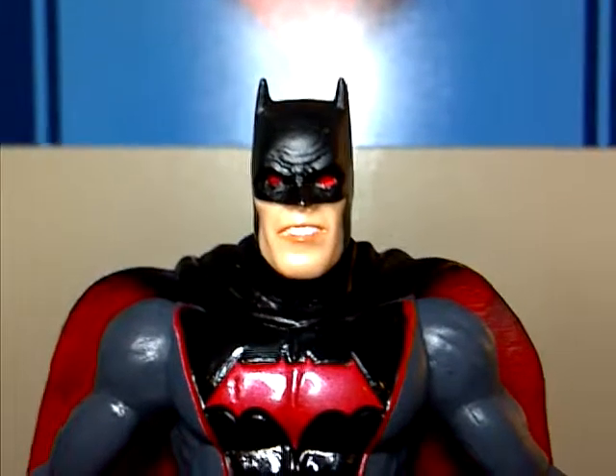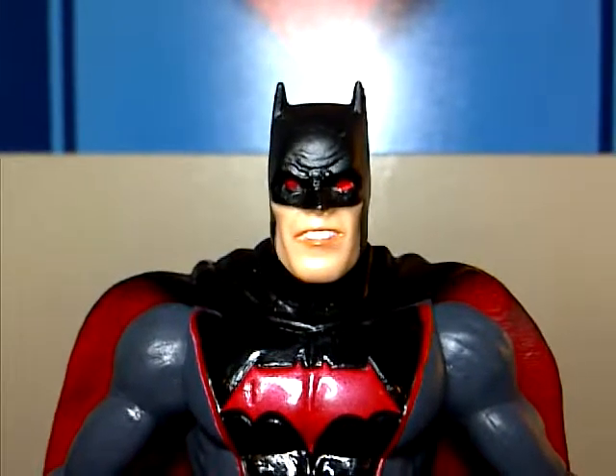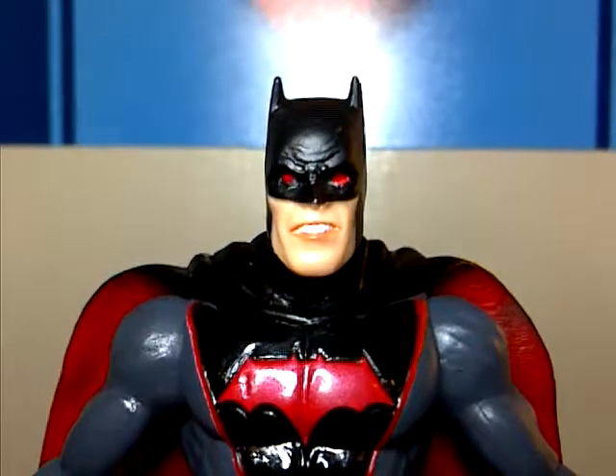Hey, what's up guys, this is Josh here and today we're taking a look at the DC Collectibles Earth 2 Batman figure, or Thomas Wayne.